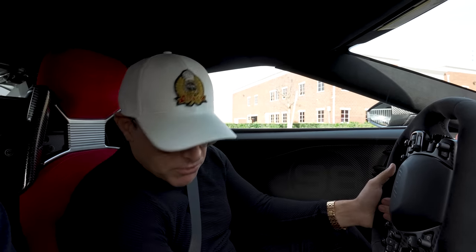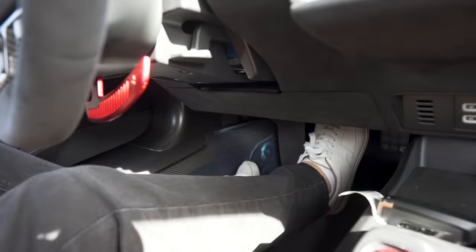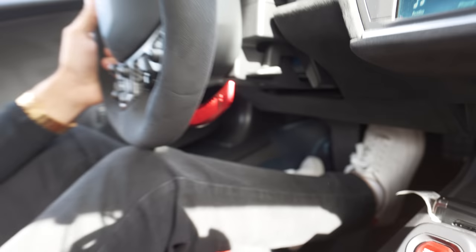Seats in the Ford GT don't move. But guess what? The pedals do. Here we go.